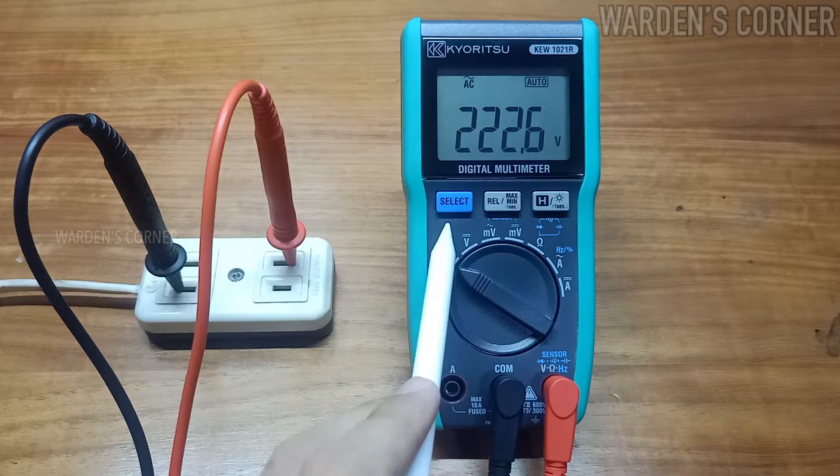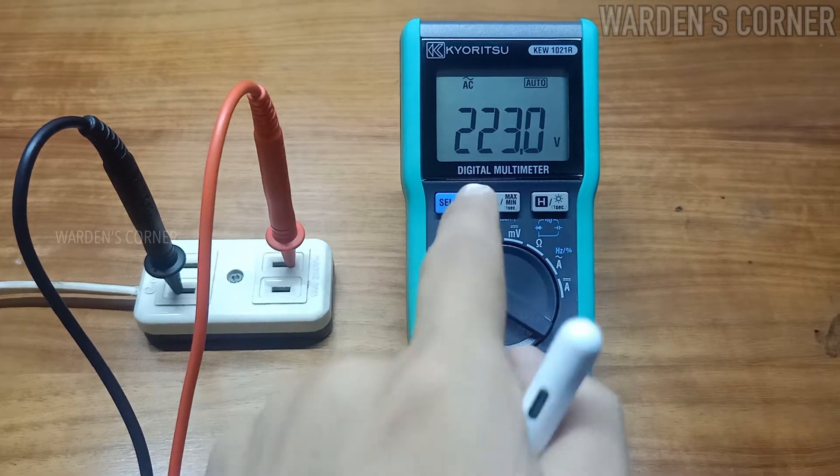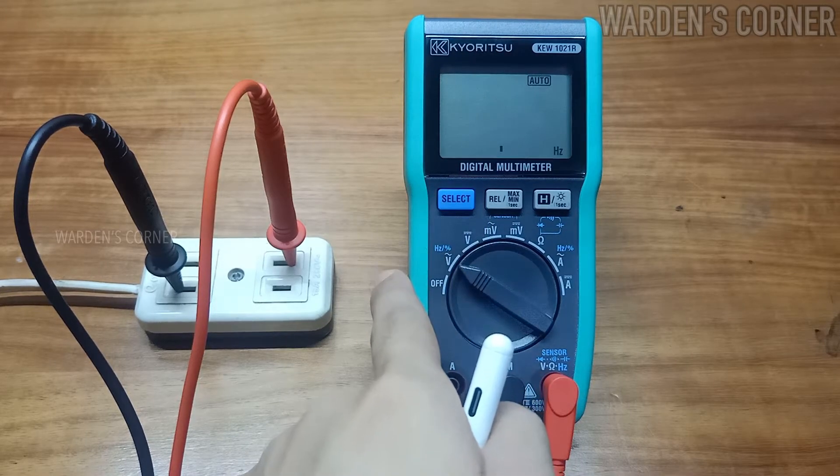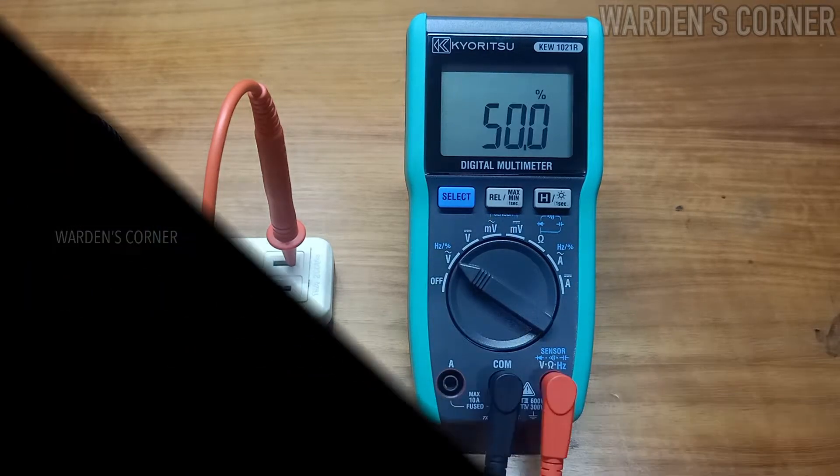How about the select key function? Set your multimeter to ACV and press the select key for less than a second to put it in frequency or duty measurement. The frequency is 60.04 Hz and the duty cycle is at 50%.